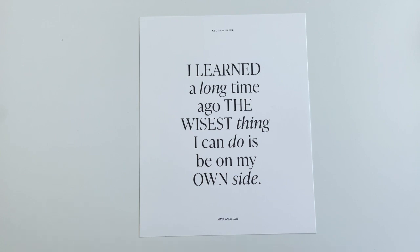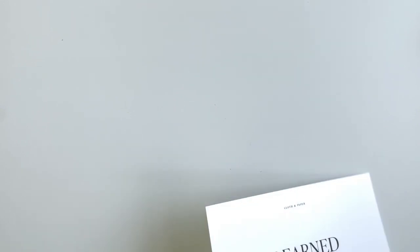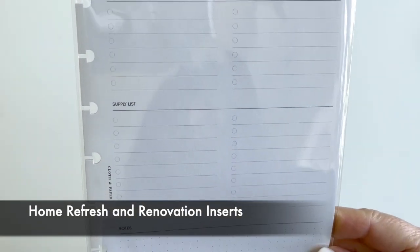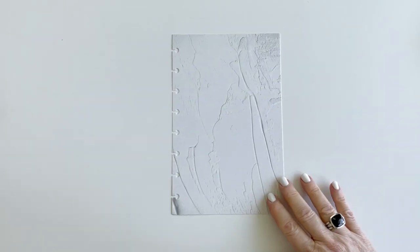The inserts are great this month - it's the home refresh kit, and you've got room to put to-do's, a supply list, and notes. I know I need this for things that I need done around the house, so I'm excited for that.